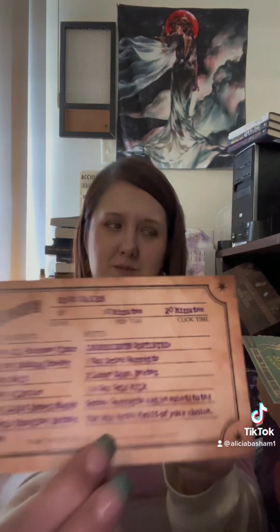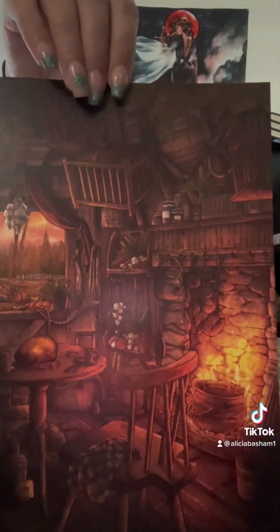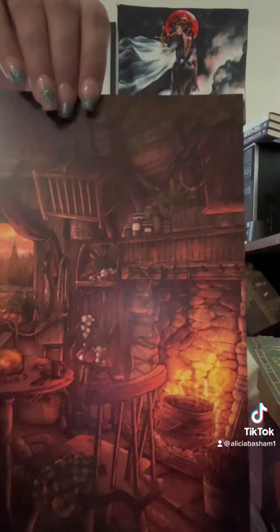Another recipe card — yay! Rock cakes, although I don't know that I had this recipe before. I have to check. It's a picture of Hagrid's head and Fang is in the back, and the dragon egg is on the table. I love that.